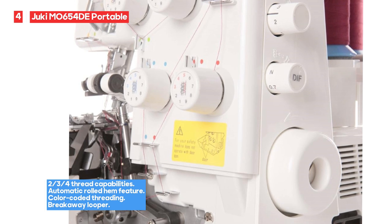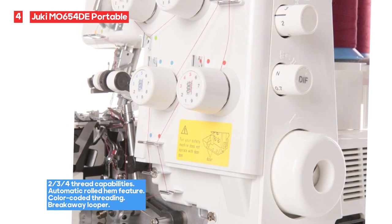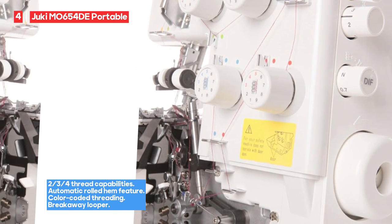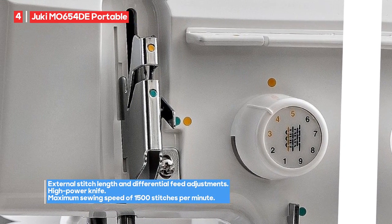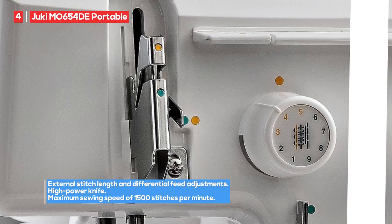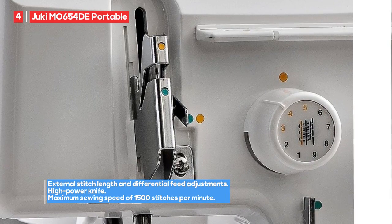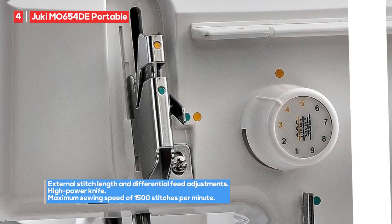One of the standout features of the Juki MO 654D is its high-power knife, which is essential for cleanly cutting through different fabric thicknesses. The serger is also travel-friendly, making it easy to transport and set up wherever you need it. However, it's important to note that some users have found the machine difficult to thread, which might require a bit of practice and patience to master.